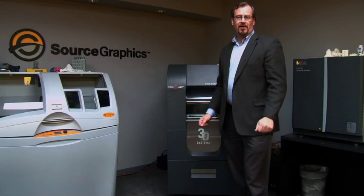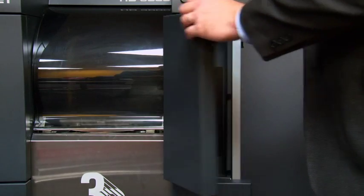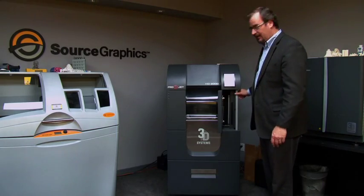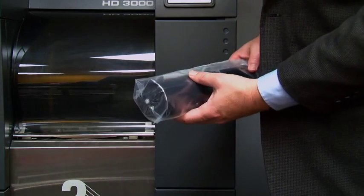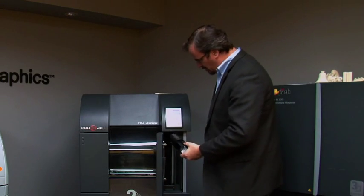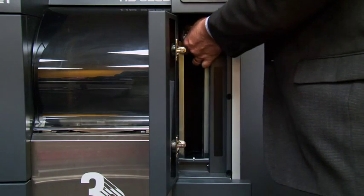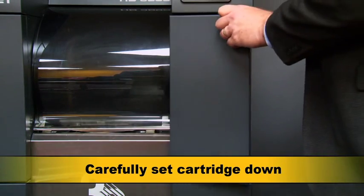In order to make a model, you first want to prepare the system to receive a file and make the model. The plastic material goes in this side, and this is what a cartridge of EX200 plastic material looks like. You want to hold it like this, slide it up into this section right here, and then lay it in gently — don't drop it.